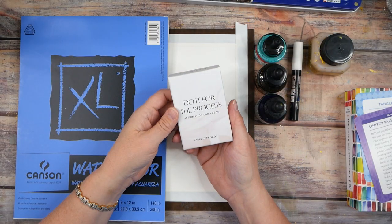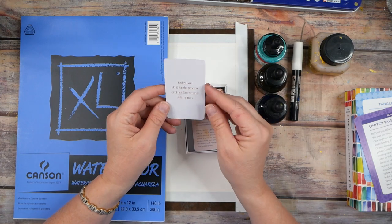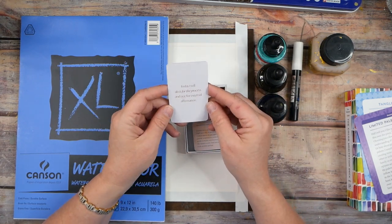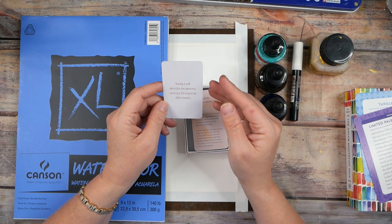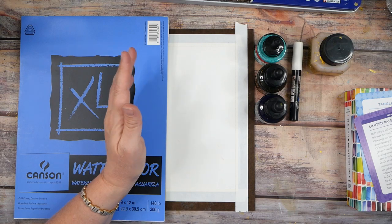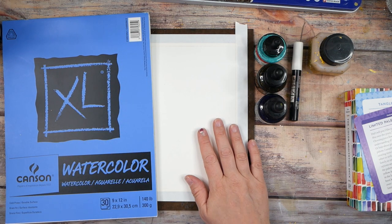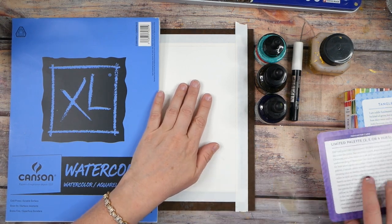Hello everyone, I'm Denise Love, and today I want to share one of my favorite ways to create. I want to do an art prompt challenge where we'll be setting up some parameters for ourselves, painting on a large sheet of paper with the intention of cutting it up. I have some 'do it for the process' affirmation cards from Emily Jeffords, and this one says: 'Today I will do it for the process and not for the external affirmation.' This is the perfect project for that — we're not trying to make a masterpiece, we're going to play and explore and experiment.